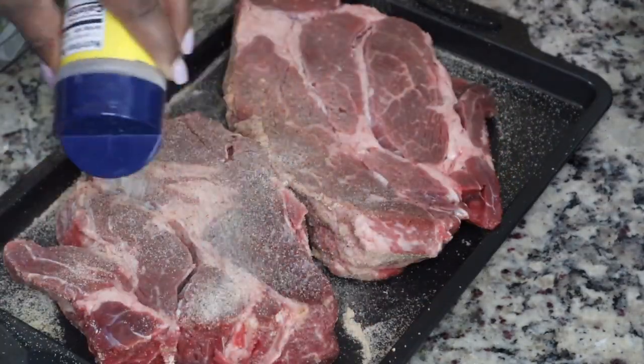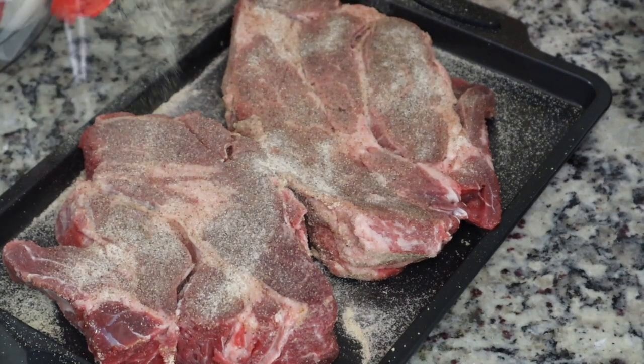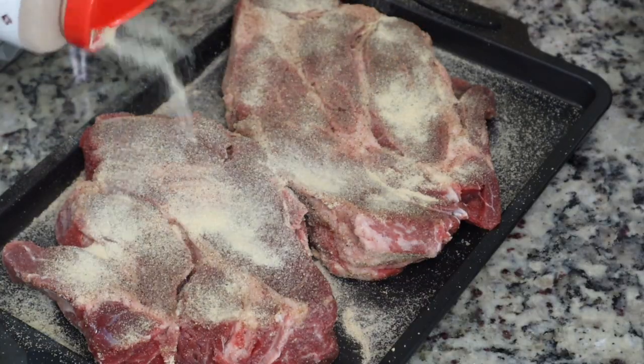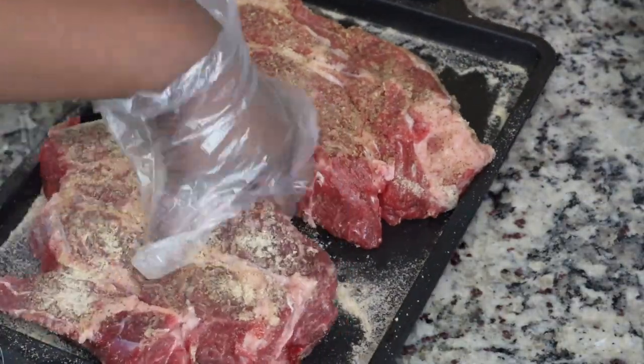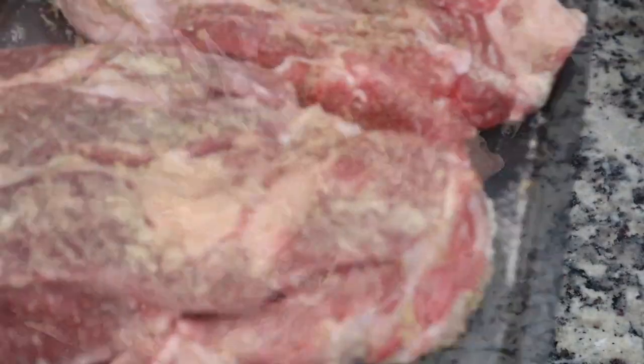I'm just going to flip the meat over and put the exact same seasonings on the other side, because you need to make sure you season every part of this meat, even the sides. So all the seasoning that's in the pan, I'm going to make sure I get some of that on the sides, because this is a lot of meat and I want my food to taste good.